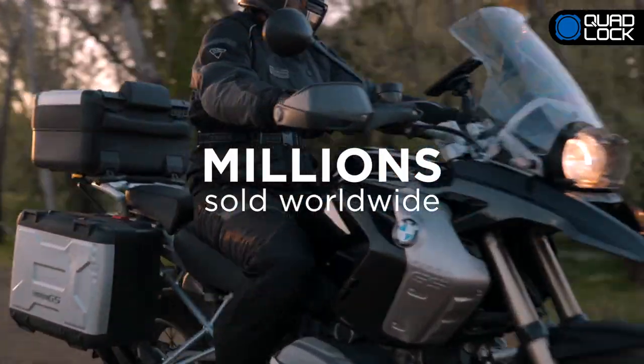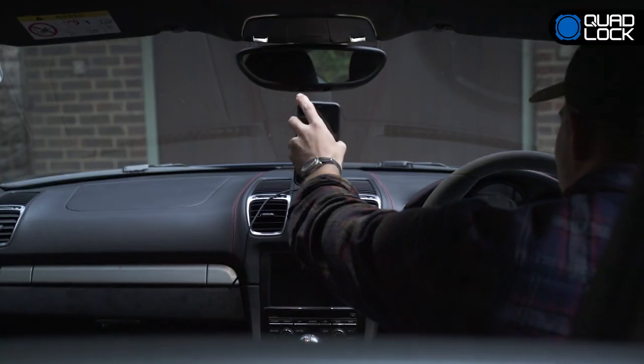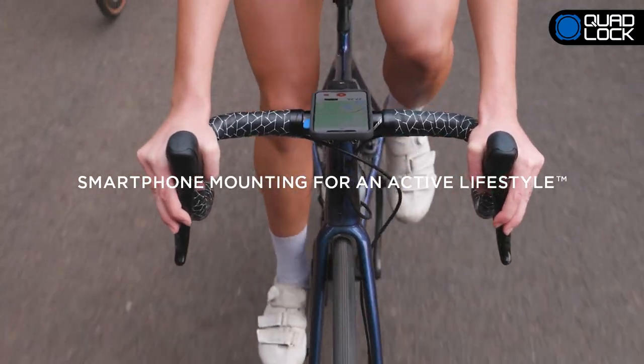With millions of users worldwide and thousands of 5-star reviews, Quad-Lock is the world's best solution. Quad-Lock — smartphone mounting for an active lifestyle.